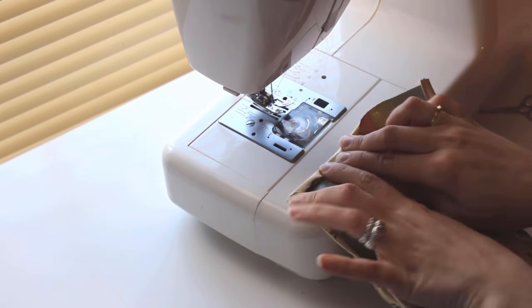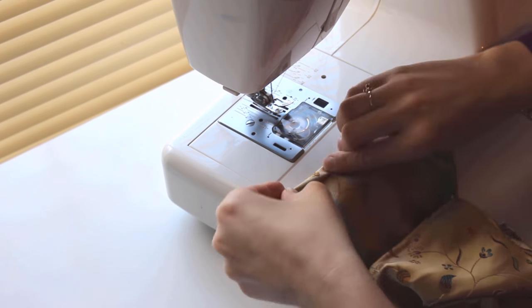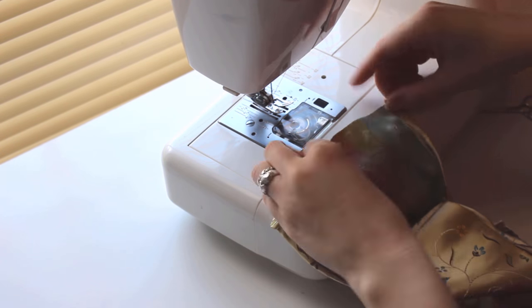The last thing to do to complete the construction is to create a rolled hem on the bottom of the dress as well. Once again, fold it one quarter of an inch, then fold it again and sew the bottom hem.